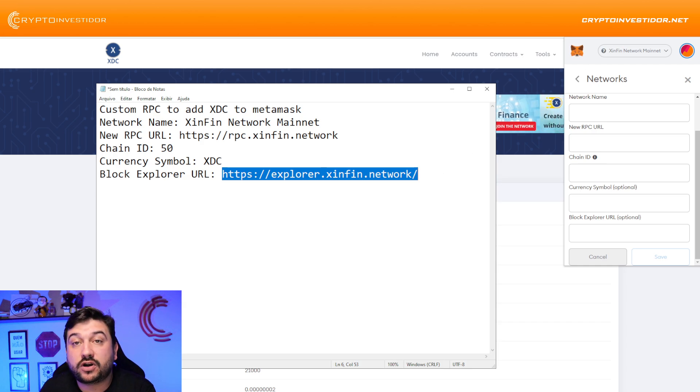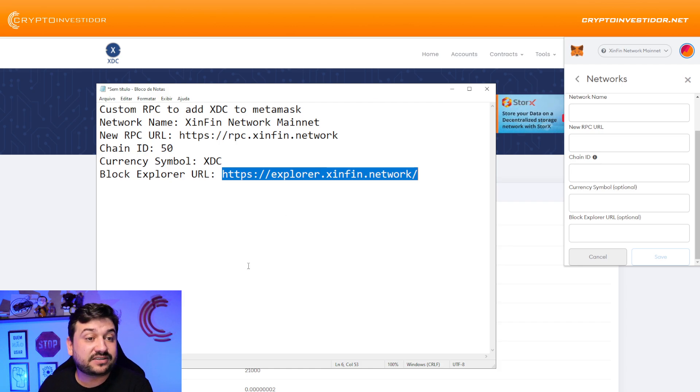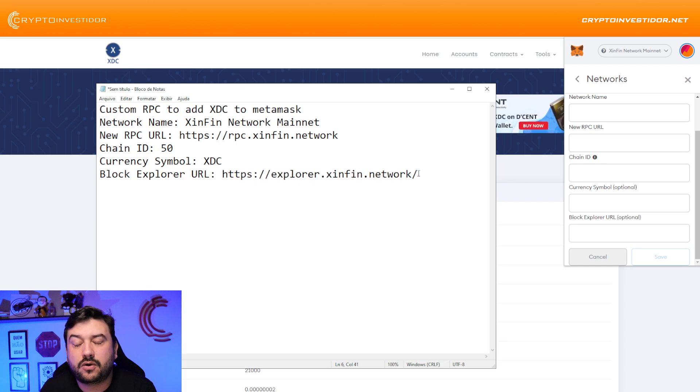For the Block Explorer URL: if you go and look for Chainlist — the website that connects all the main networks through MetaMask — you're going to see that the block explorer URL listed there is wrong and it's not going to work properly. So use this address instead: explorer.xinfin.network.